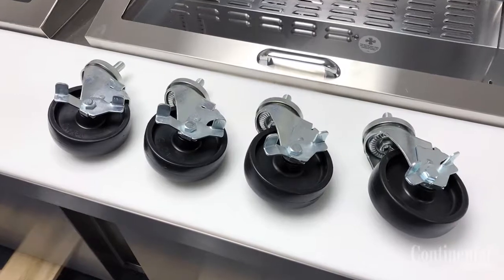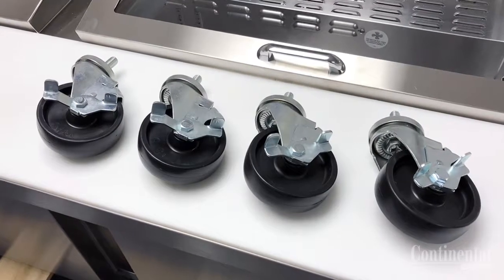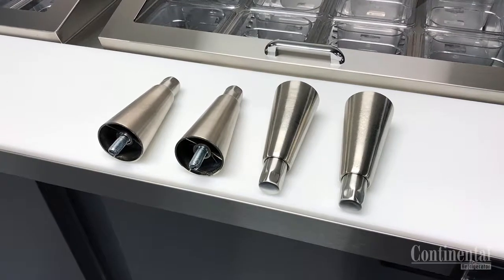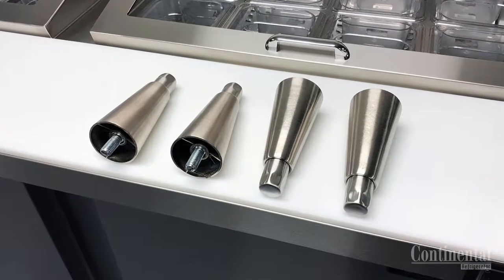Your case will either be supplied with locking stem type casters or adjustable legs, and these should only be installed when the case is close to its final installation site.